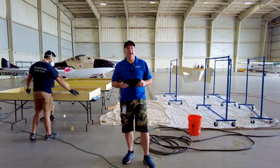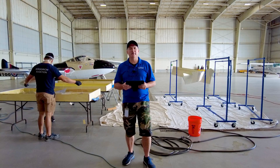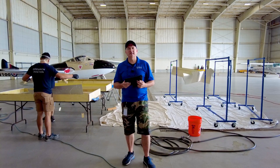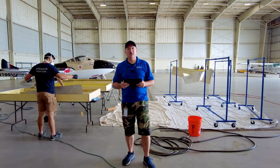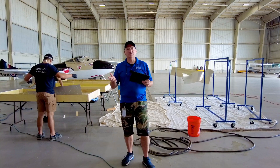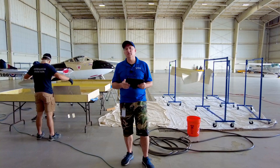Hey friends, it's good to be back with you. I figure it's time to get an update on First Flight and get you up to date on all the things that we're doing with this. We recently got back from Oshkosh, had a great time there. It was great seeing a lot of our friends and customers and meeting a lot of new people.